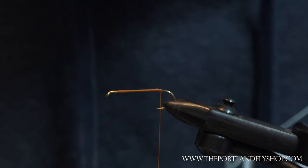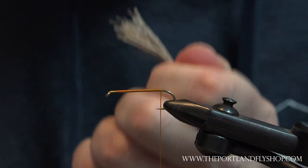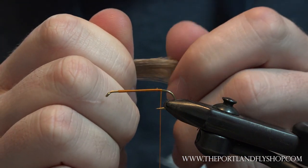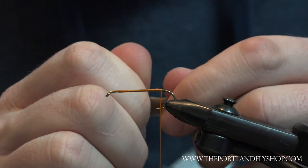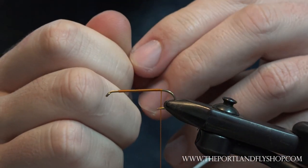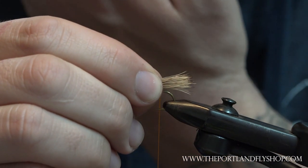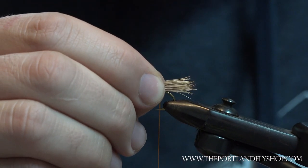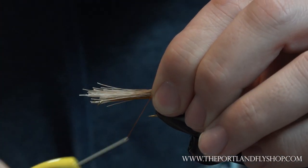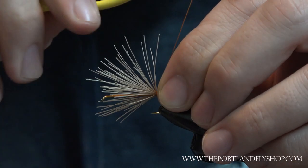I always do these too thick, but a little clump there. This is going to add stability to the fly, so we do want a fairly substantial tail as far as how much elk hair we're throwing in, just to stabilize the fly.